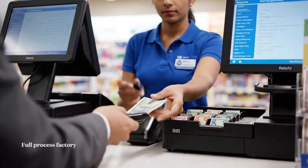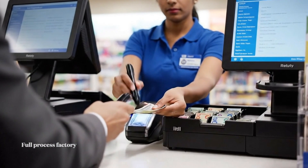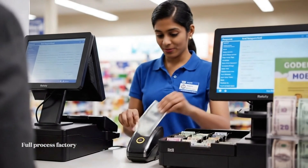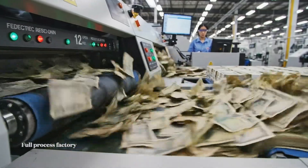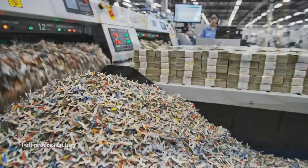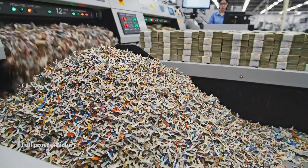As part of our training, all cashiers must verify high-value bills using both the pen and the magnetic strip reader. Billions of notes are evaluated annually — while many are recirculated, the unfit currency is shredded, totaling 7,000 tons each year.